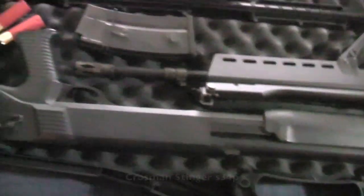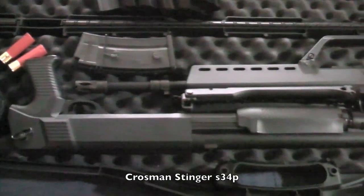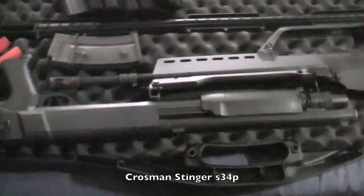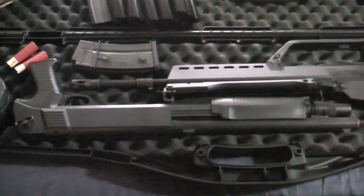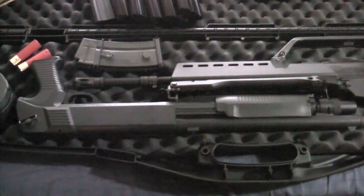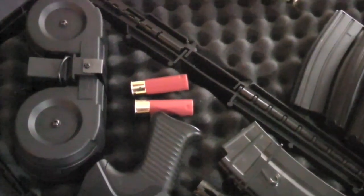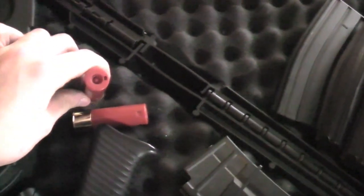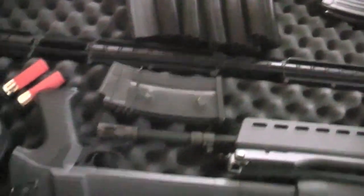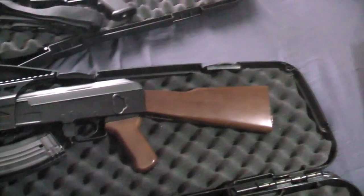The shotgun is a Crossman clone of some kind — I believe it's based off Marui but I could be wrong. It's a good workhorse and only cost me about 70 bucks on sale. It's a tri-shot barrel and uses standard Marui style shotgun shells with the speed loader. The G36 also came with a wind-up mag.